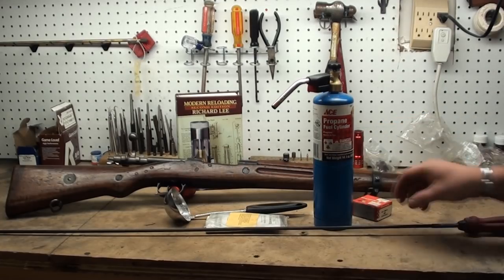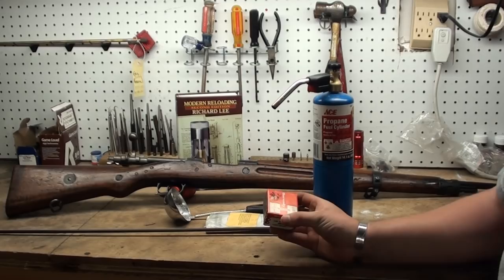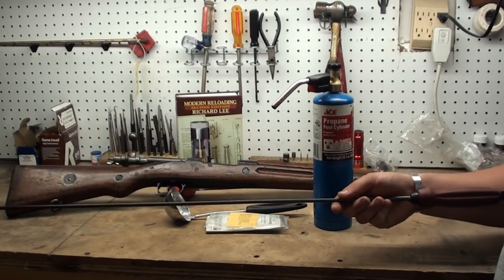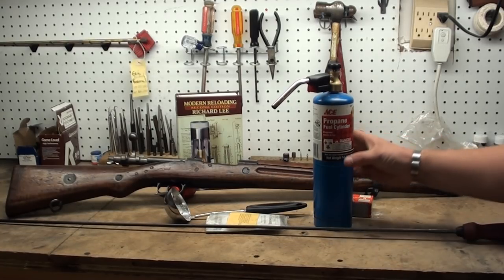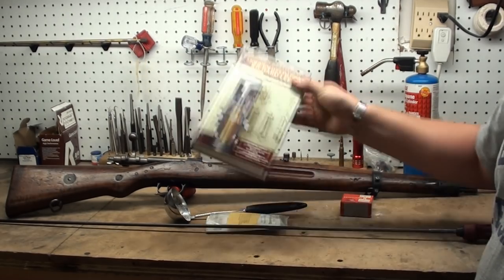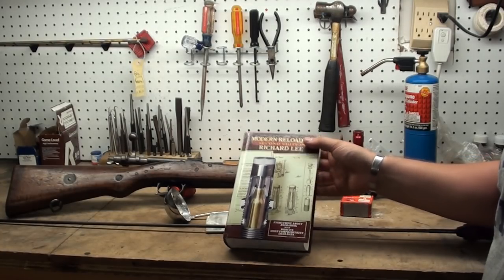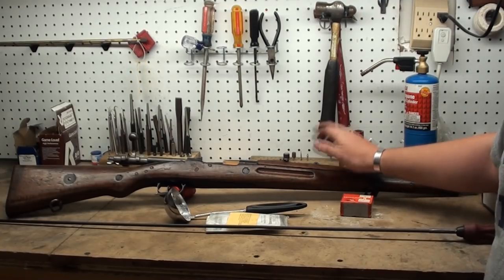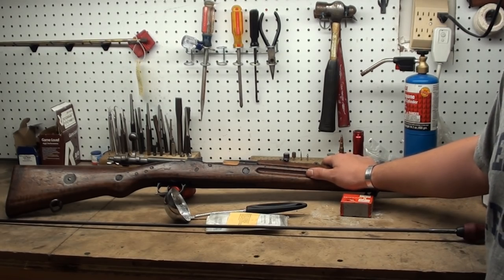You'll need a ladle to melt down the Serasafe, and some .30 caliber round balls — we're going to use these to actually slug the bore. You'll need a cleaning rod capable of a fair amount of pounding because you have to do that to get your Serasafe out. You'll need a propane torch to heat your Serasafe, a reloading manual with all your dimensions, and calipers to measure your chamber casting. And last but not least, you'll need a rifle of dubious origin, which we have here.